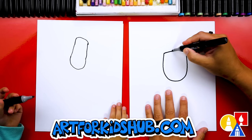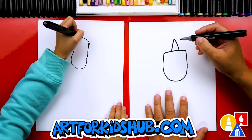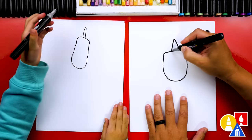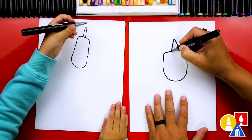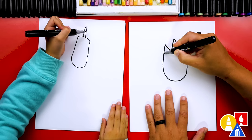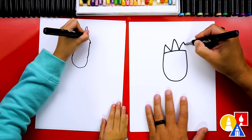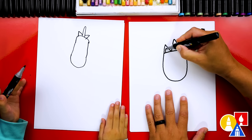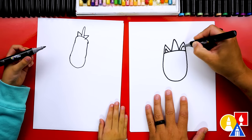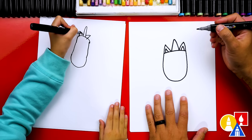Now let's draw the horn. We're going to draw an upside down letter V in the middle of the head. Up and down. And then we're going to draw the ears. We're going to draw another upside down V, but we're going to draw it smaller since this is for the ears. We'll go up, down, and then let's do the same thing on the other side. Now let's also draw the inside of the ear. We're going to draw an even smaller upside down V on each side.